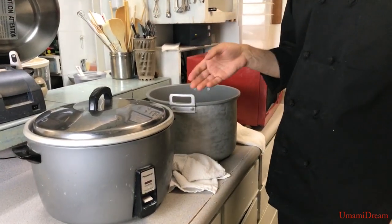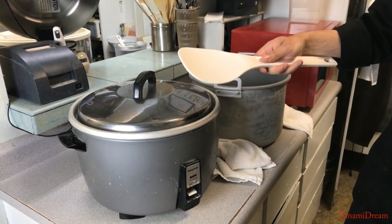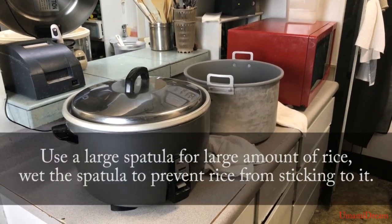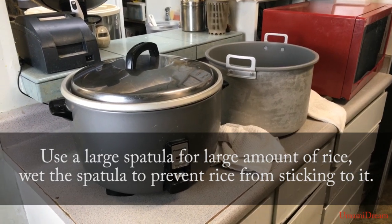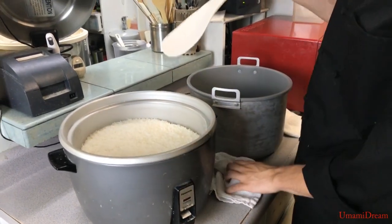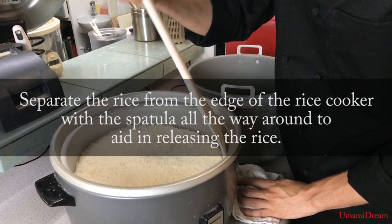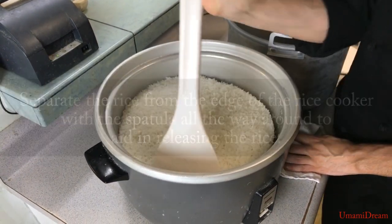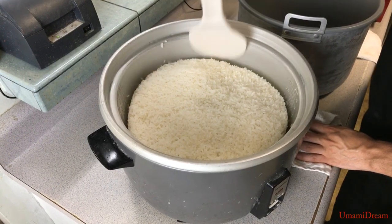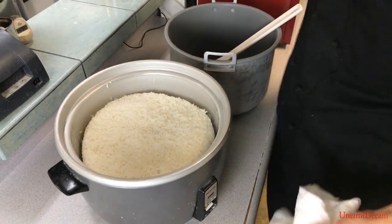Now that our rice has finished steaming we're ready to go ahead and put it into a rice warmer. The first thing we want to do is take a large spatula and make sure to get it wet so that the rice does not stick to it. The first thing you want to do after the rice is done is take the spatula and push it all the way around the edge of the rice. We're doing this to make sure that the rice doesn't stick to the edges.